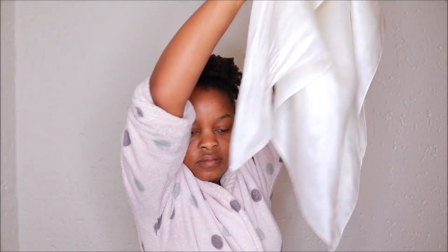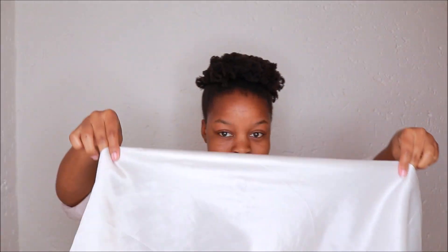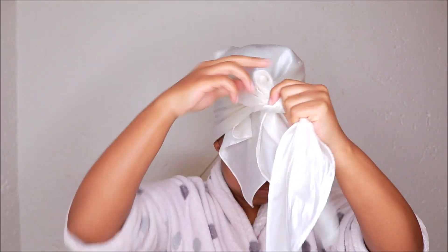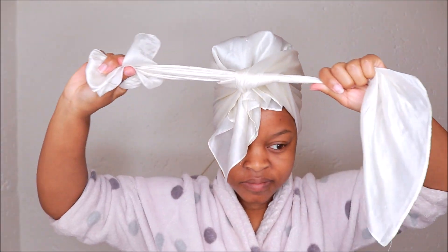Then just gently pull your hair to the front, pat it to your liking, and make sure the string is covered. Next I take a satin scarf — it must be big enough to cover your whole head. This is how I tie it: make sure the flat part is at the back and then gently tie it up.